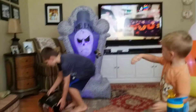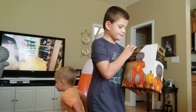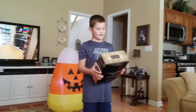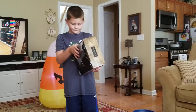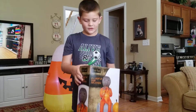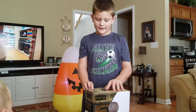Our last inflatable that's going to go right in the middle is our four-feet inflatable Sam. The box looks like it says 'Yeah' — from the scary movie, from Spirit Halloween. Spirit Halloween just got their inflatables out and we are so excited.